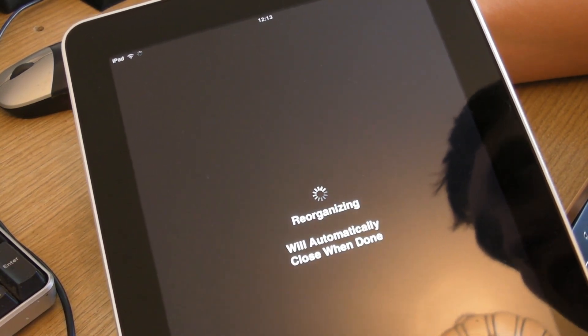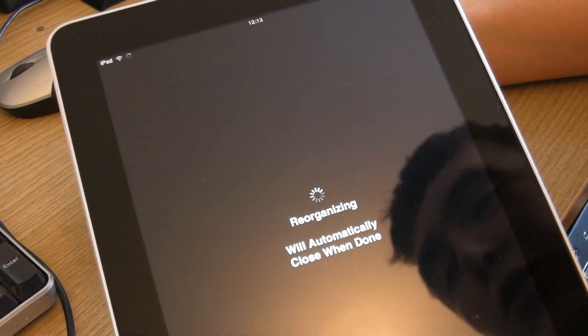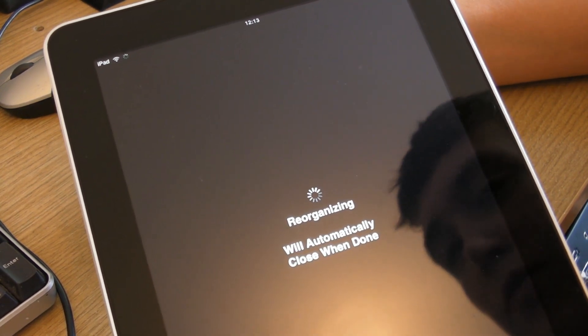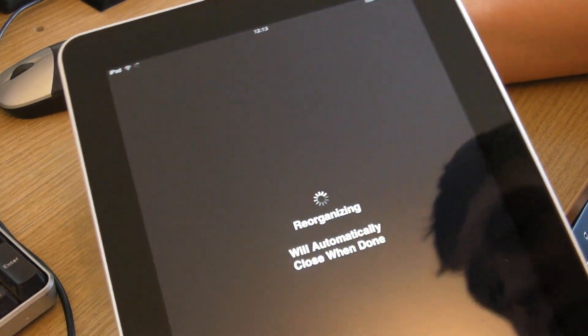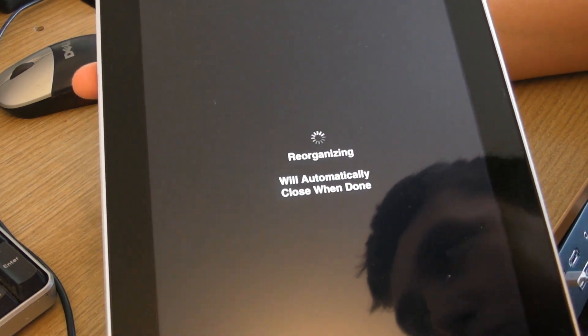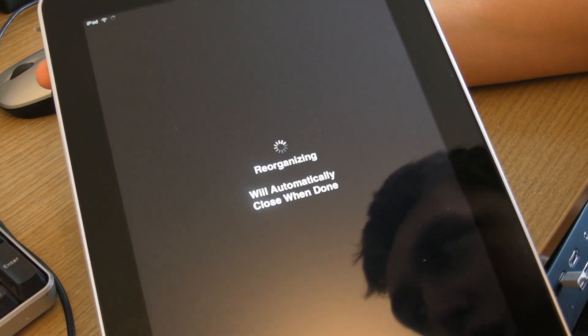You already have a jailbroken iPad. You can use this exact same method on iPhones and iPod Touches. A link is in the description to this jailbreak. I hope you enjoyed this video and I hope you learned how to jailbreak your device. Thanks for watching.